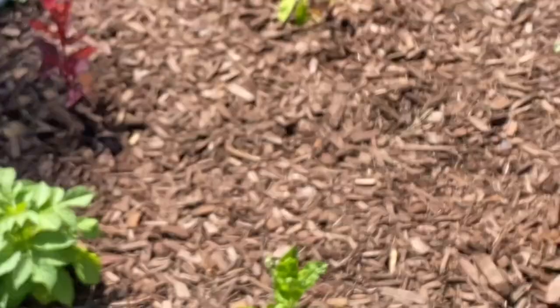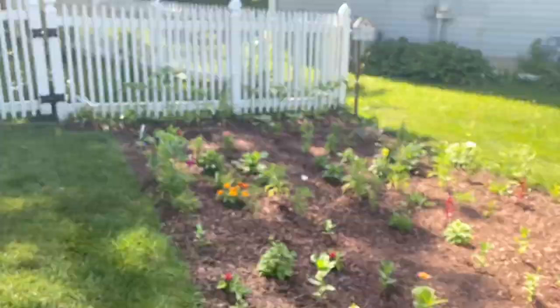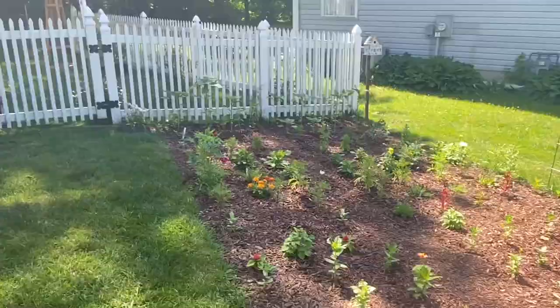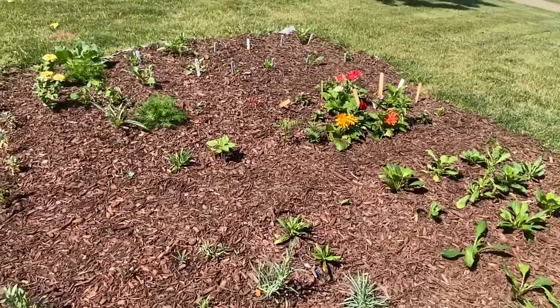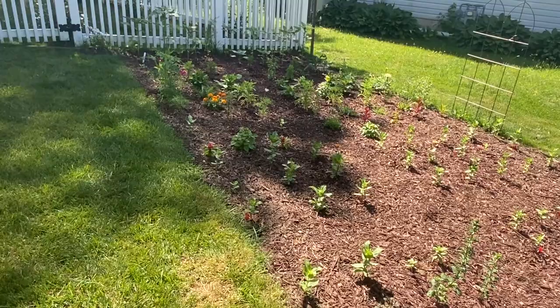Sorry guys — dive bombed by cicadas again! But that's it — that is the first official look at the cutting garden. As things get into bloom more or put on some growth, or if I have any mysteries that need figuring out, we will visit this garden again. Until next time, guys — bye bye!